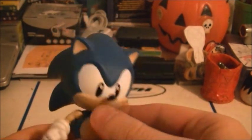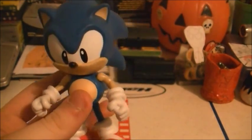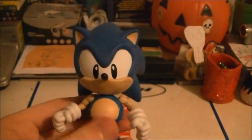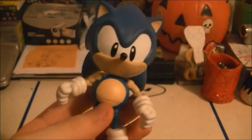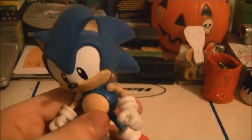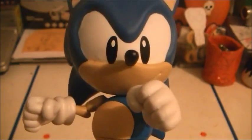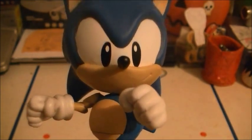Also with the paint job, I got the lighter blue release because I like the lighter blue classic Sonic more than the darker blue. The lighter blue is from Sonic Generations and Sonic 1, while the darker blue is from Sonic 2, Sonic 3, and Knuckles. So that's how that works.